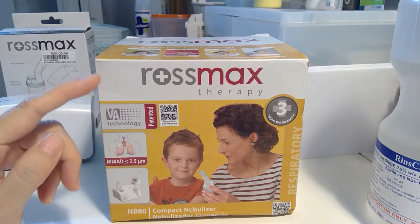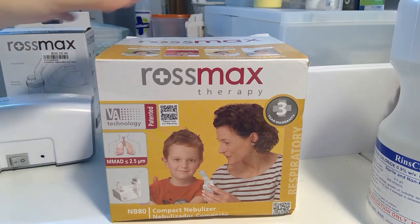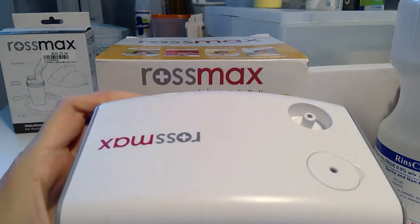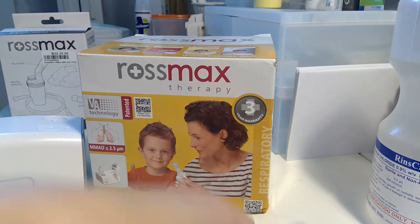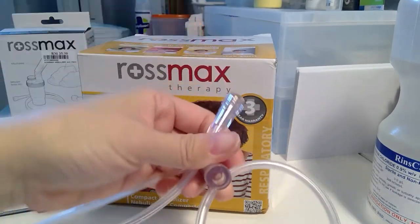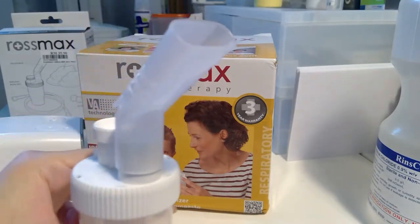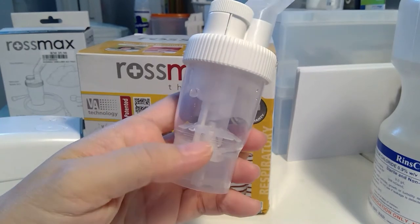Although it has a 3-year warranty, it can last up to 5 years. The packaging has been opened, but I'll show you what's included. This is the nebulizer unit, the air tube, and this is where the saline solution is placed into.